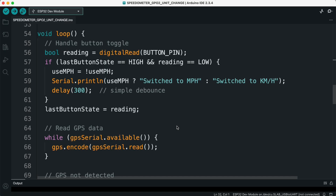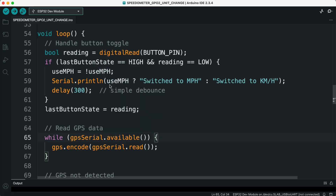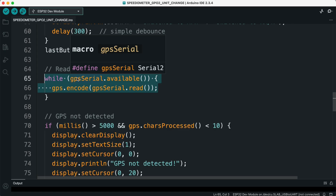Seven, loop function — button handling. Inside the loop, we first check the button. If the button is pressed, the variable useMPH toggles between true and false, which switches the display unit between kilometers per hour and MPH. Eight, reading GPS data. Next, we continuously read data coming from the GPS module. The GPS.encode function parses the NMEA sentences and extracts useful information like speed, satellites, latitude, and longitude.